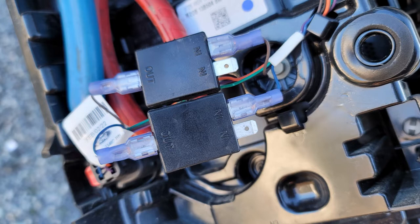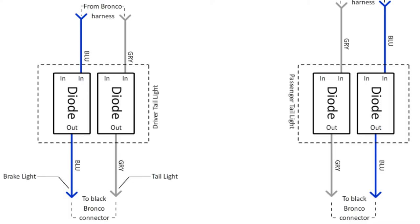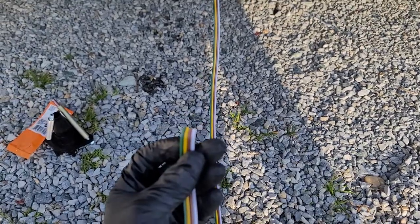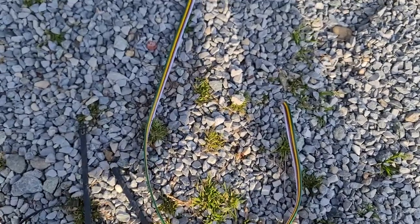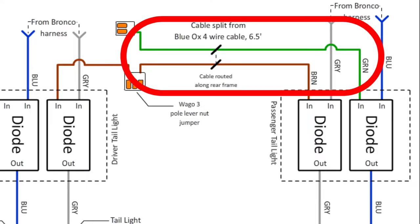Repeat all of this on the passenger side. And basically, we just completed this portion of the schematic, minus the four conductor cable. Now, we really get into the weeds. I took the four conductor cable from the BX8848 kit, and I split about 6½ feet of just the green and brown wires off.